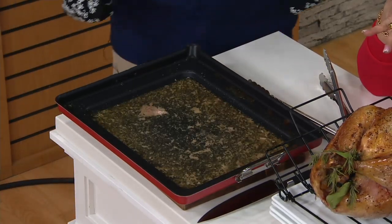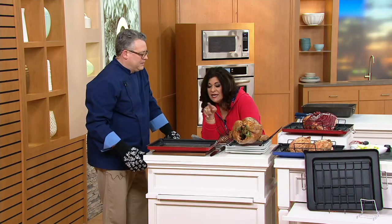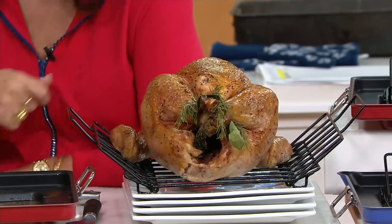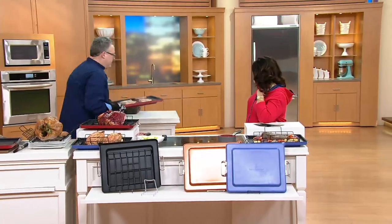This smells delicious. Did you guys look at the bottom of this turkey? It's not sloppy — because it wasn't sitting in that the whole time. It's crispy, golden, yummy. Over here, we seared the pork chops, so now I can send those to the oven, and then I'm going to come back and make the gravy.